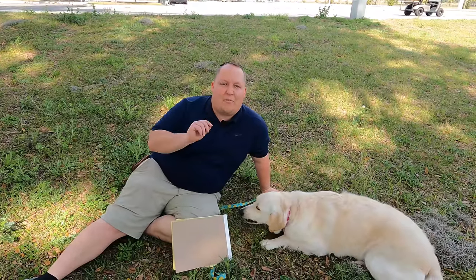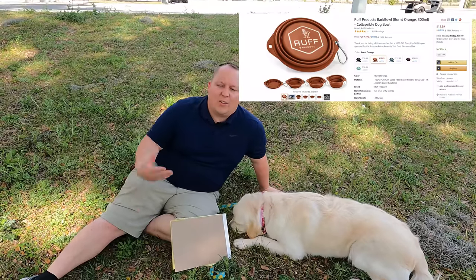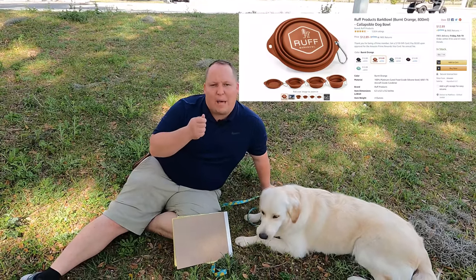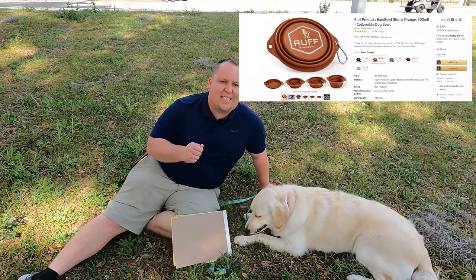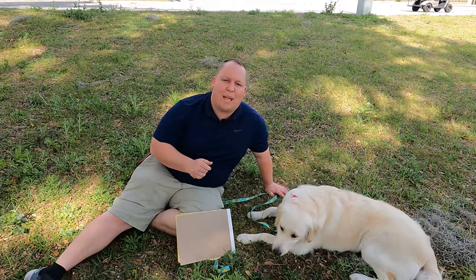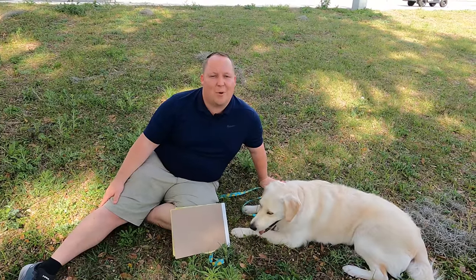Number two is a Ruff Bark bowl. That's what it looks like right there. And the reason why I picked that is because it's a collapsible bowl that makes it very easy for you to store in your RV and very easy to take traveling with you. So on hot days like this, all you got to do is pop that bowl down, take a bottle of water and put it in the bowl.